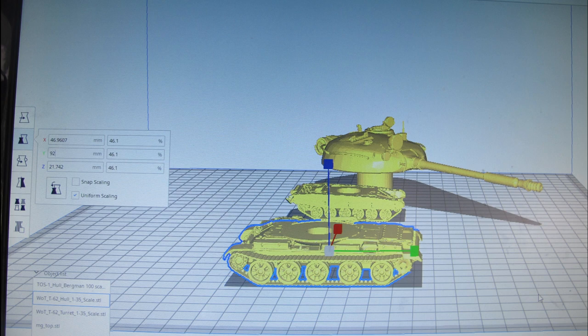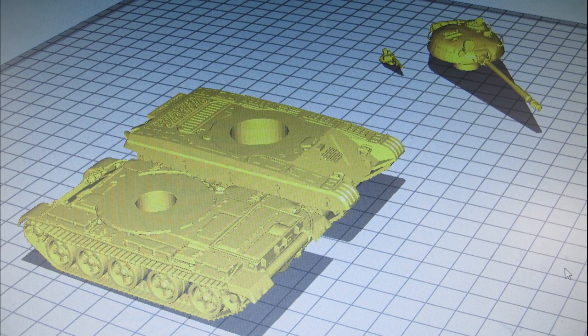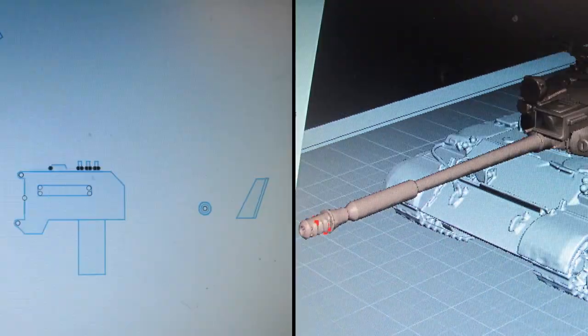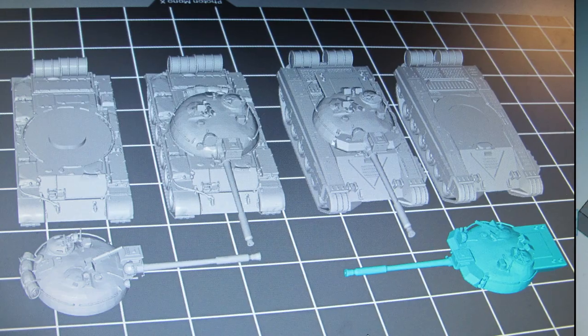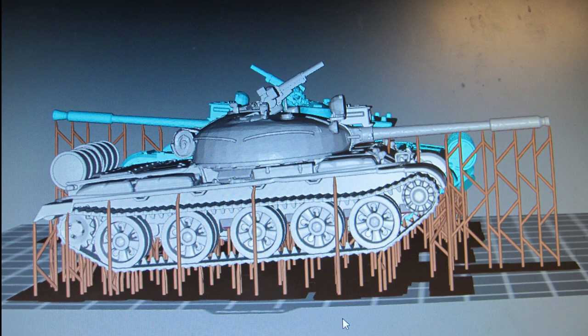I was commissioned to create this for a wargaming army to be sent overseas. Hunting around Thingiverse, I found enough Creative Commons free download models to put together in Meshmixer and scale using the scale model calculator into a 1/70 scale size.